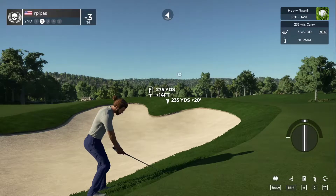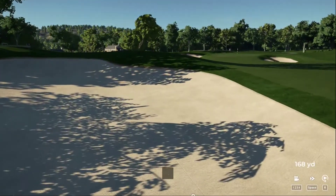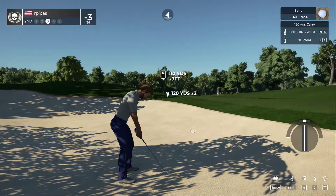Let's just try to punch this out, hopefully keep it in the fairway. Nope. So yeah, a little all over the place — definitely not going to be able to take advantage of this par five.